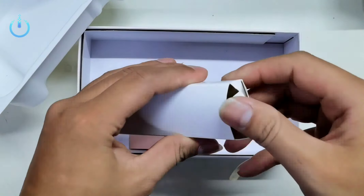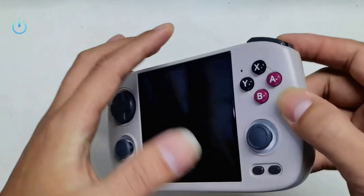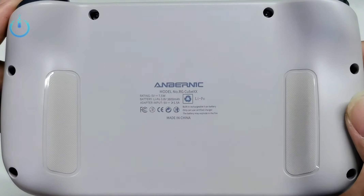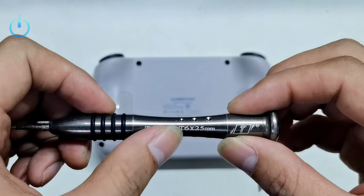We will disassemble the device and take a careful look at the internal parts and manufacturing quality. We will review the device's motherboard, the internal cooling unit, and the battery.